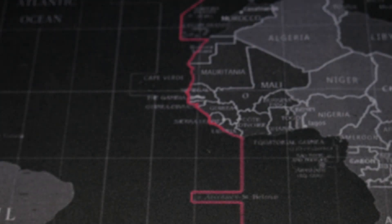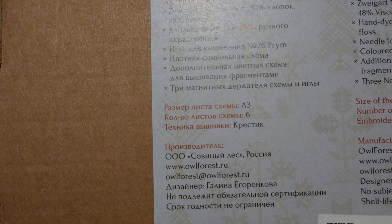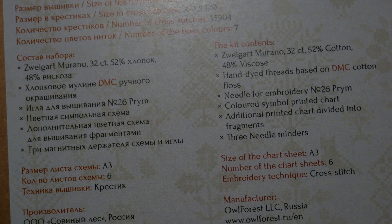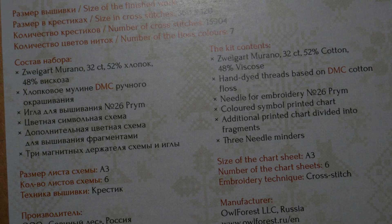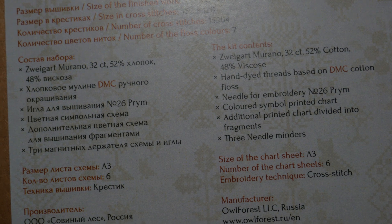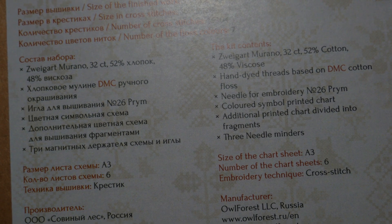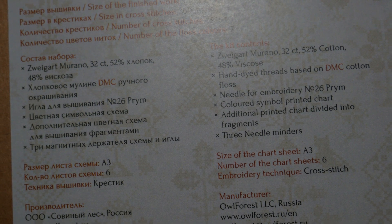Vamos a ver qué es lo que contiene. Esta tela es distinta de las que os enseñé en los otros vídeos. Esta es un Murano 32. Me dice que el 52% es de algodón y el 48% es viscosa. O sea, ya estamos cambiando de tela. Es de la marca Zewar también. Los hilos también son teñidos por ellos, son de DMC. Y luego pone la aguja del 26 para bordar. Los gráficos en color y el gráfico dividido en fragmentos.